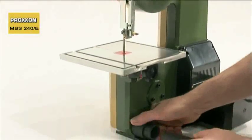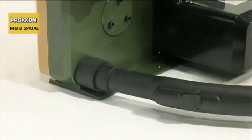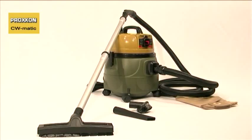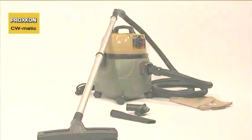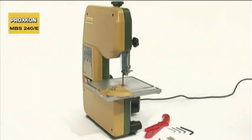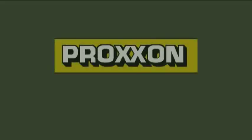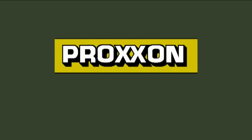We recommend our CW Matic Compact Vacuum Cleaner for this purpose, a powerful model with particularly quiet running characteristics. All these advantages make our MBS 240E an absolutely unbeatable addition to any workshop. Appliances with character.